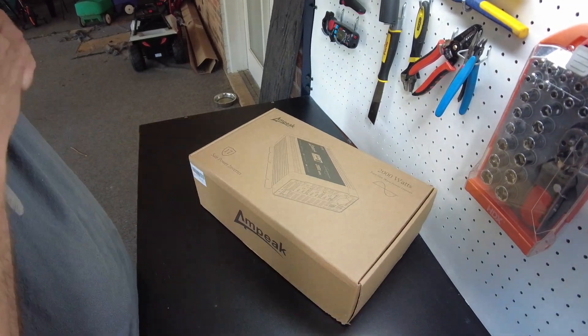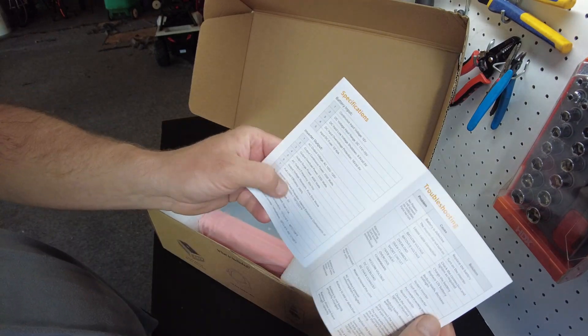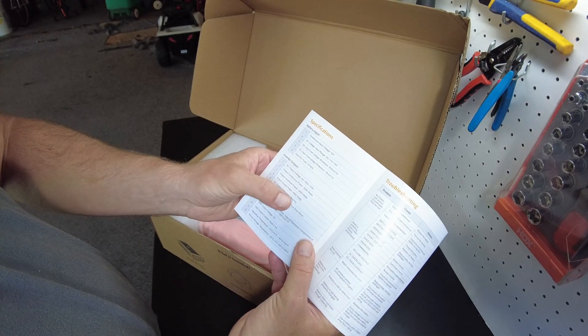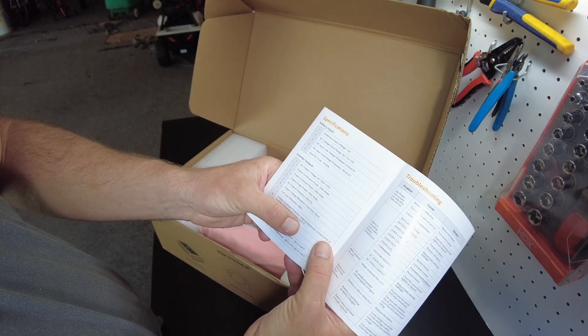Let's open it up. We got our instruction manual. Full load efficiency is greater than 90 percent. Continuous power output is 2000 watts, overload is 2200 watts, and the surge is 4000 watts.